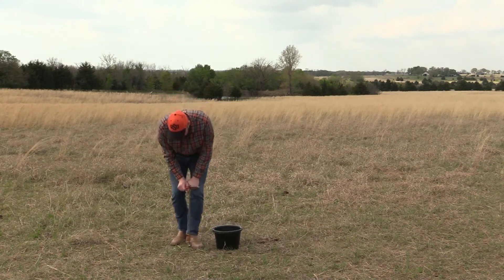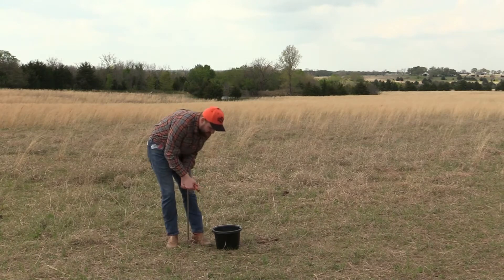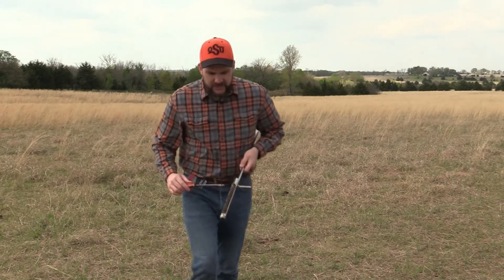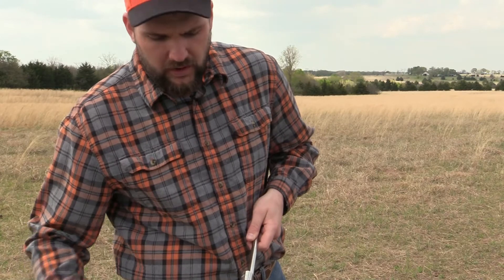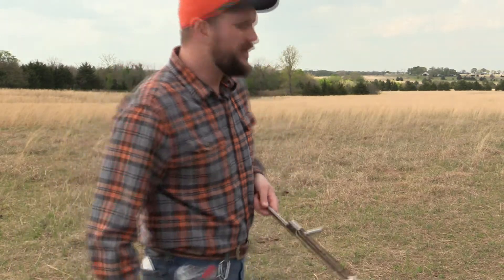What you would do is go by, push that probe down into the ground, give it a good twist, pull it back up. If I walk it up to the camera right here, we can see that we've got probably about eight to ten inches of a core. We've got a little bit of topsoil right here and we've even got a little bit of the farther-down soil.